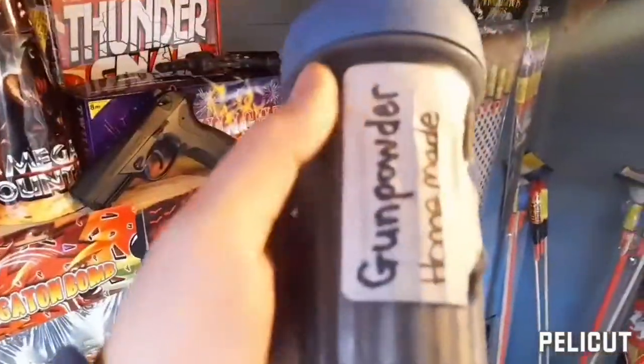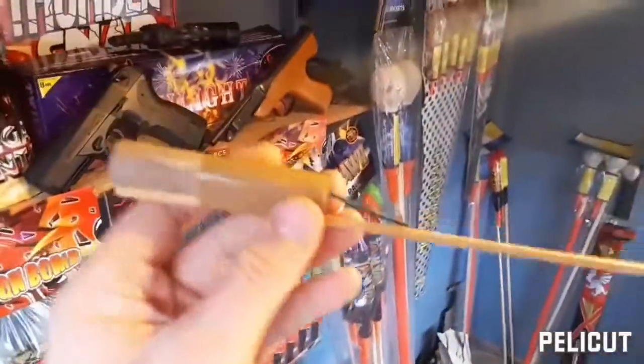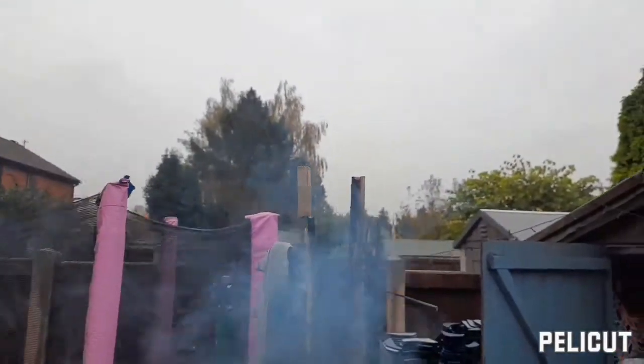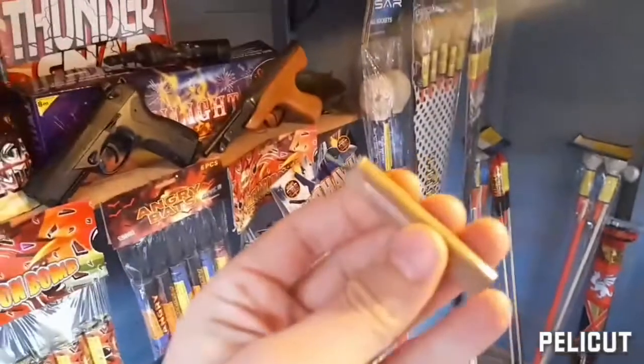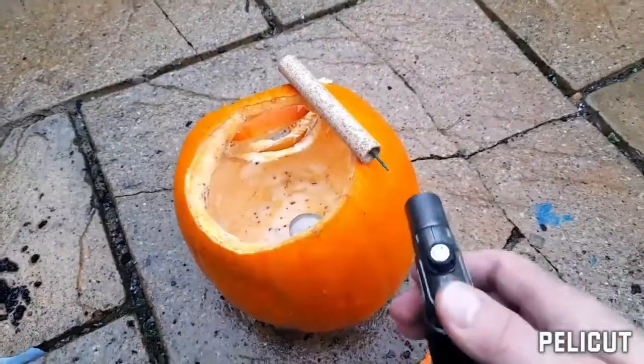At the end, stay tuned because we'll be doing some experiments involving our homemade black powder. If you get the hang of making this homemade gunpowder, I'll be showing you in the future how to make black powder rockets and also homemade bangers. So you can do this — here we go.